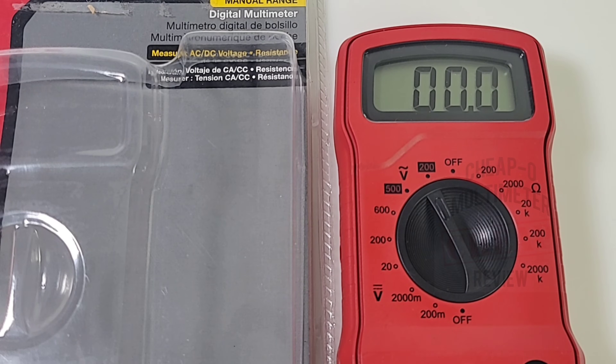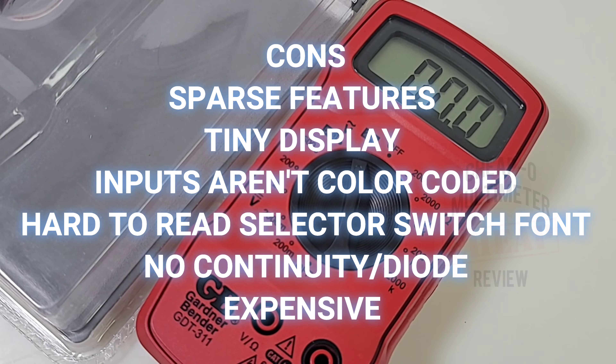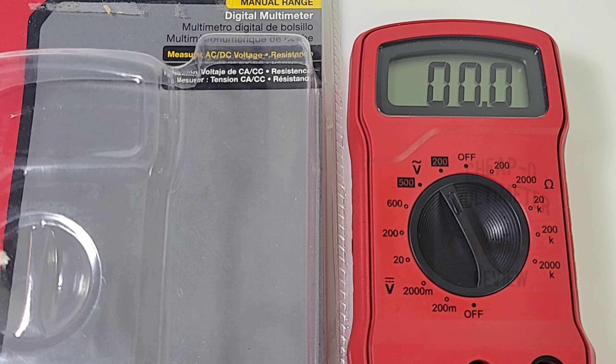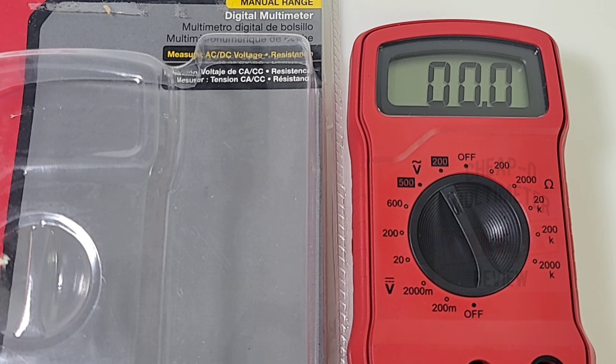Closing thoughts on the GDT-311: this is a really sparse multimeter — that was a short review. For almost 30 bucks Canadian, about 26 US, I expected more functionality. It does all the basics — resistance, voltage AC and DC — but for that price you can do a lot better and get a lot more functionality. It's hard to recommend this multimeter. It was good at what it did; it just didn't do enough. The Gardner Bender GDT-311 gets a very uninspiring two out of five stars. Save your hard-earned bucks.